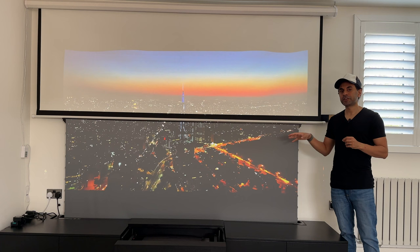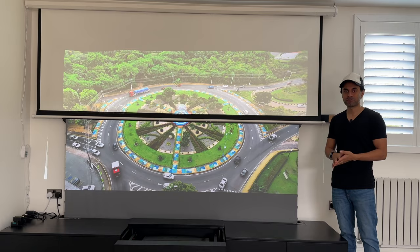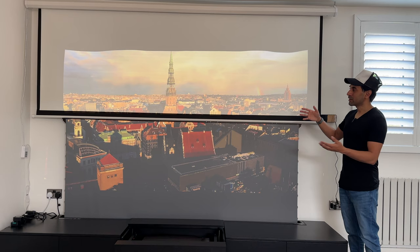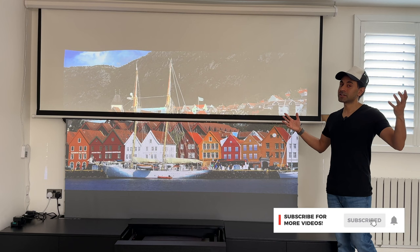ALR screens are very good, and it's in the name — ambient light rejecting. If you have ambient light sources in the room, an ALR screen is highly recommended. When I was doing my research to buy one, Vivid Storm always came up with the best reviews, and I can see why — the quality is just amazing. I'm super happy with it. Hopefully this answers your questions about which screen to get for an ultra short throw projector. Drop any other questions in the comments, subscribe if you like tech and projector reviews, and I have new videos out every week — catch you in the next one.